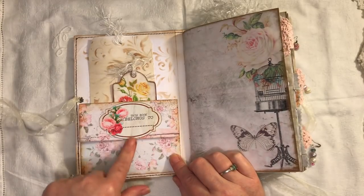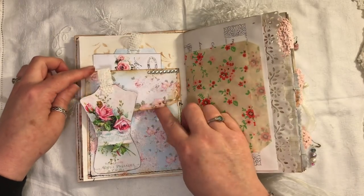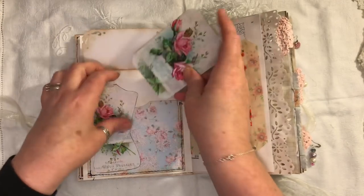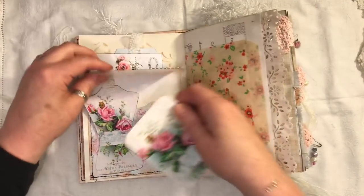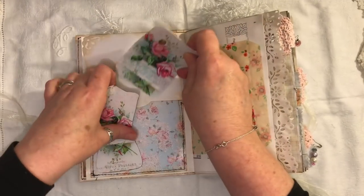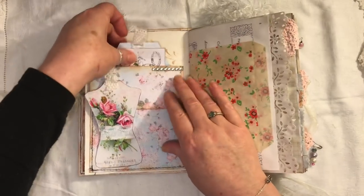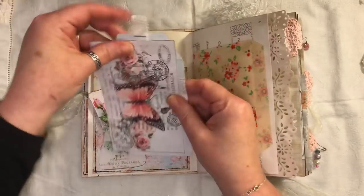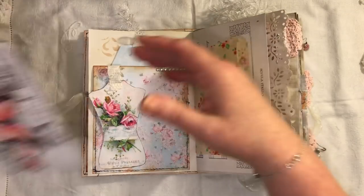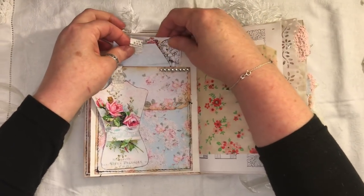This page comes with the kit as well and it's really pretty. Here is a pocket, and inside the pocket is a journaling card — a double journaling card — and this is also a tuck, so when closed you can tuck things inside there as well. We have a tag from the kit topped with some crocheted material, and this is from Dreams Etc., which I had already printed out.